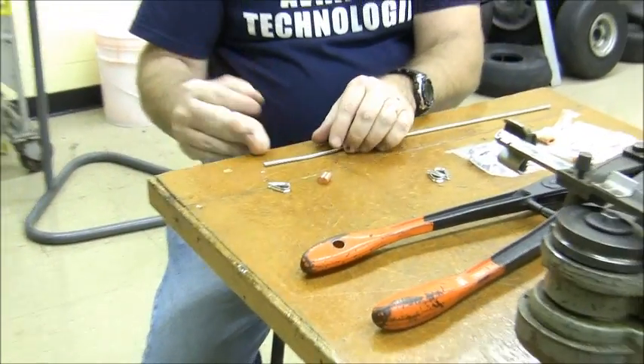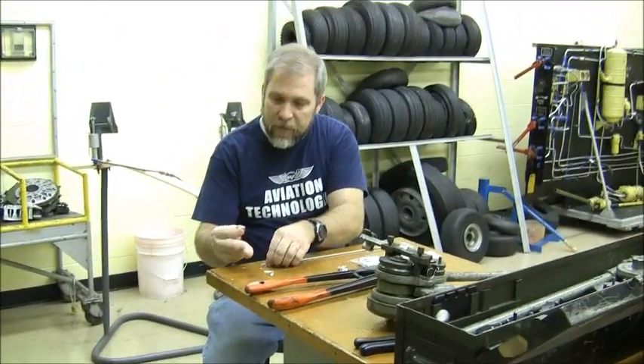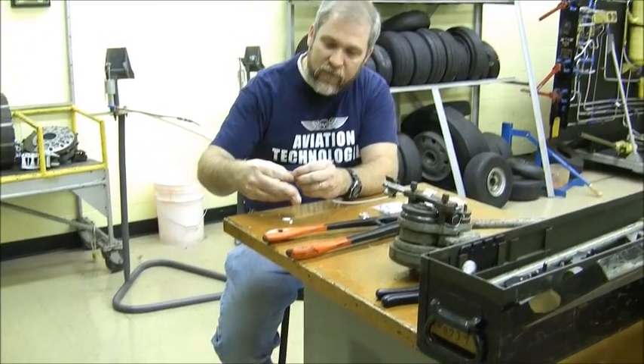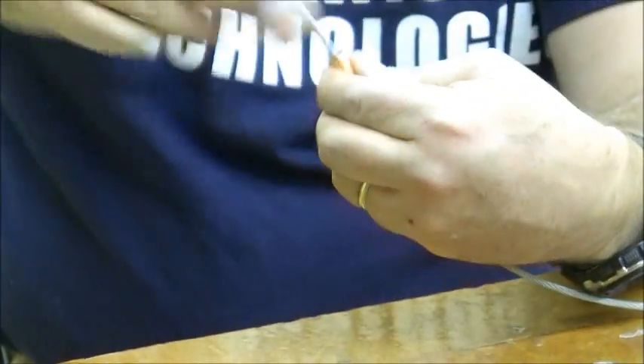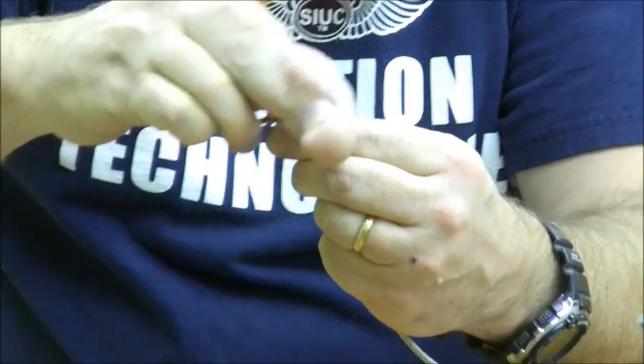This is a pretty simple and fairly inexpensive method of terminating a cable. We're going to start by slipping the Nyko press sleeve over the cable, then the cable spins around the thimble. It's a little easier to insert the thimble later, and then the cable slides back through the Nyko press sleeve one more time on the other end.